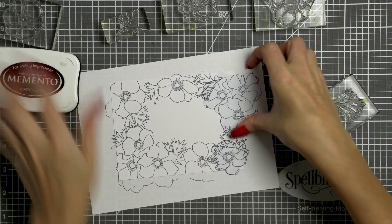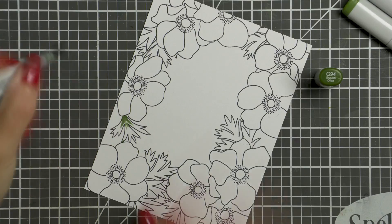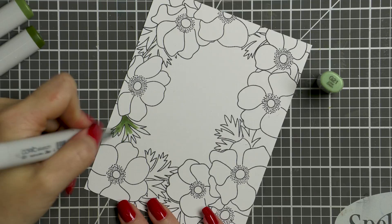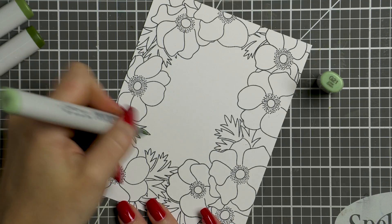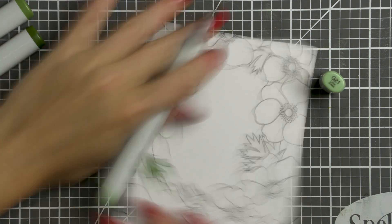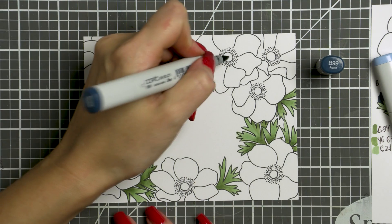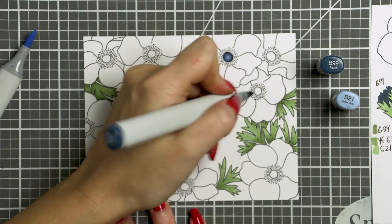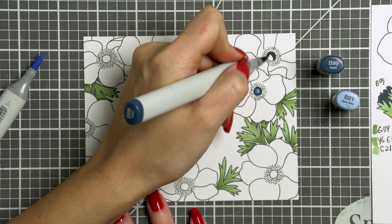My stamped floral panel is done. I can remove the mask and move on to coloring. I'm going to quickly and loosely color my images using my selected Copic marker colors. I'm using G94, YG63, and G21 to color the leaves — a nice muted green combo that looks very similar to anemone leaves in real life. To color the flower centers, I'm using B99 and B21, first using the dark blue to color almost the entire center, then filling in the highlight by going over with B21.